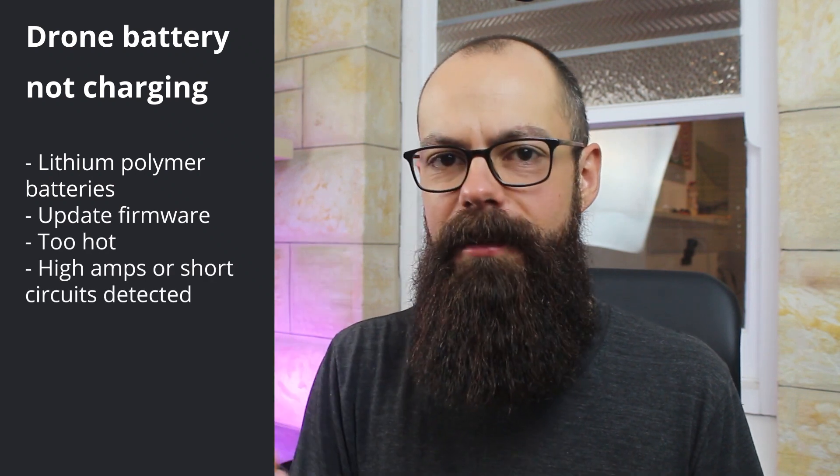These smart batteries will also stop charging if high amperage or a short circuit current is detected. Both of those issues come down to your charger and the battery. Check your charger out — make sure there are no exposed wires, nothing untoward with the charger itself, and also check the outlet it's plugged into, because that can also affect the amperage the drone battery is able to draw. High amperage and short circuits are the number one thing that will stop your drone battery from charging.